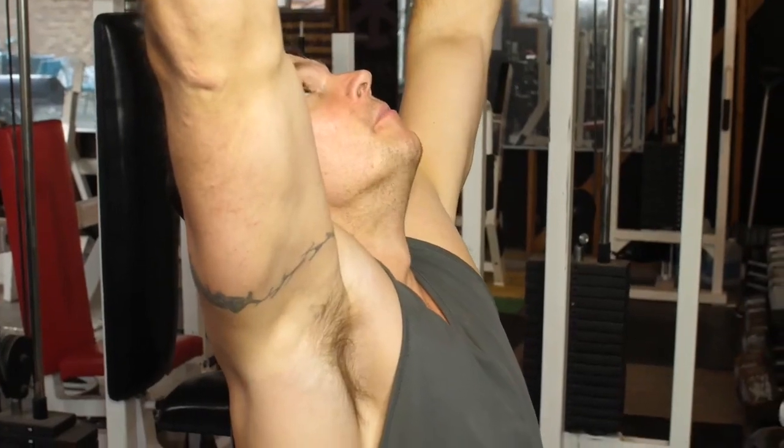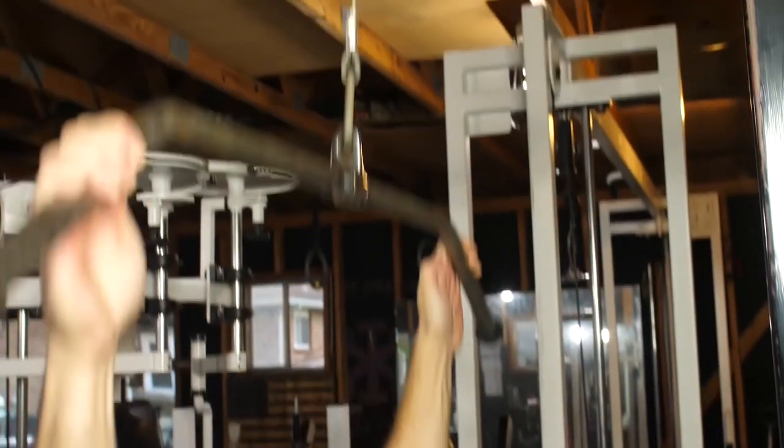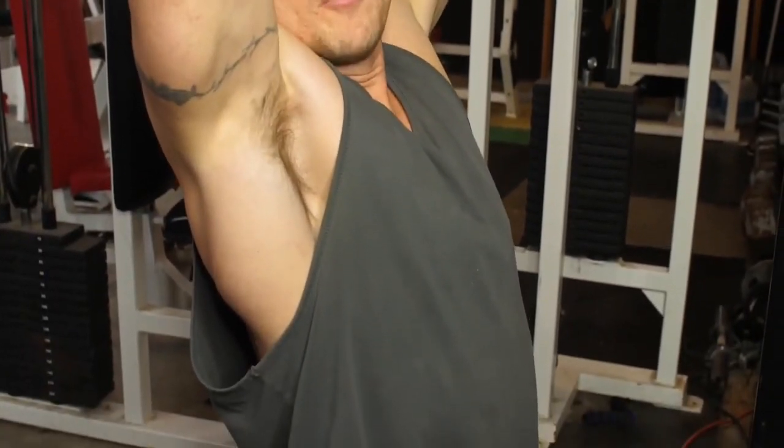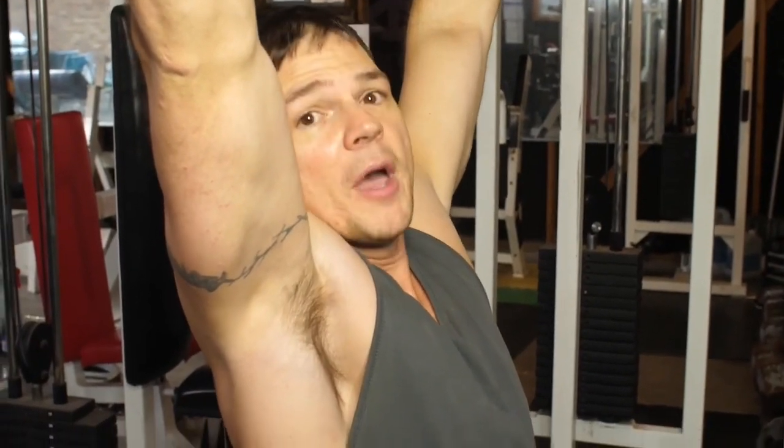My point is this: when I use less of my hands to hold onto this bar, my lats automatically have to get involved. In a way, what I'm doing is overloading my biceps, and I don't even have to think about the lats getting involved — they automatically kick in.